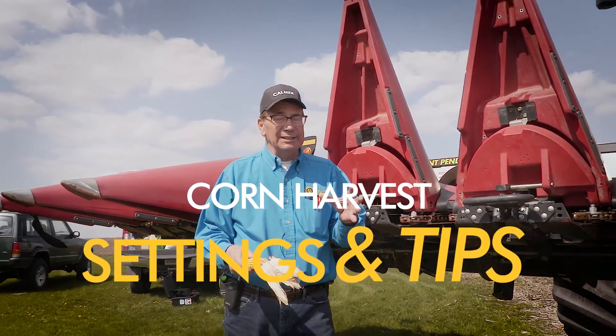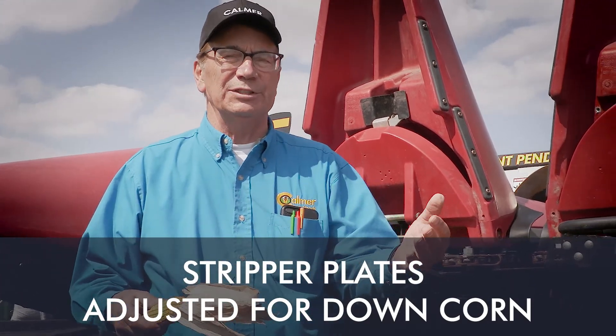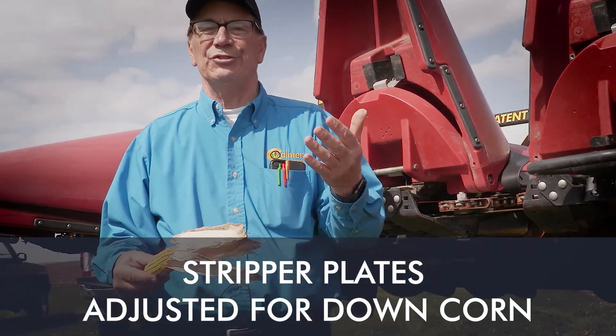I want to talk a little bit about stripper plates in down corn. This is another one where it seems like you can go through 15 different adjustments and then one of them is the one that gets you going again.